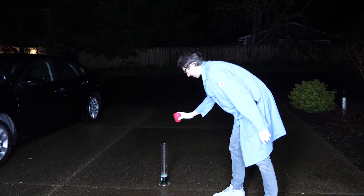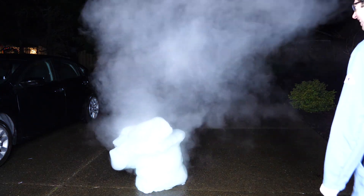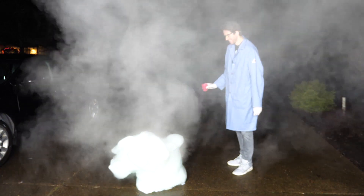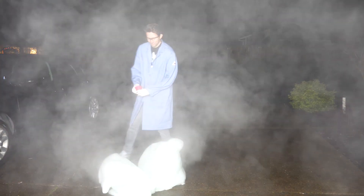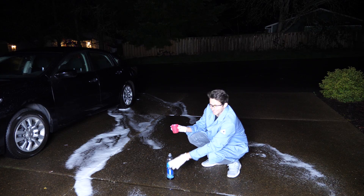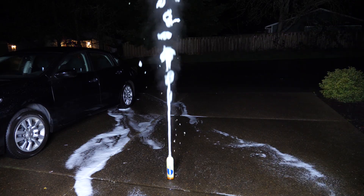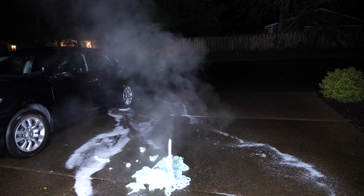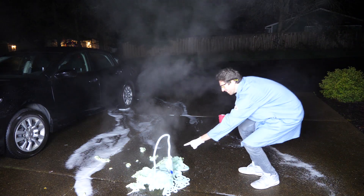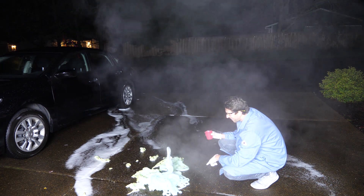Now let's see what happens when you pour it in here. Three, two, one. Whoa, look at that. That's awesome. Look at that — it's just coming out still. That is so cool.